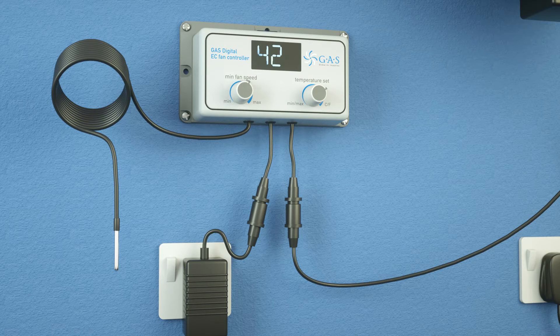Here fan speed is set to 45%. The fan will now stay at your minimum speed until the room increases in temperature. As the probe detects an increase in temperature, it will automatically increase the fan speed.